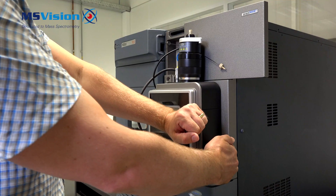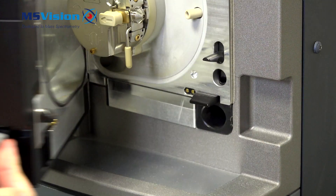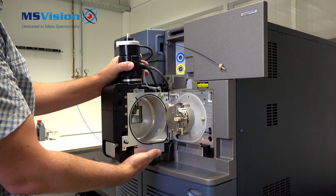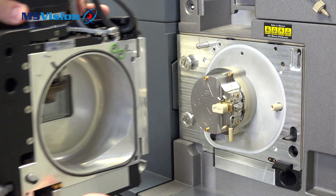Let the cables hang downwards. Open the source enclosure door using the lever, hold with both hands. Be careful — it might be hot, at least on the bottom side.